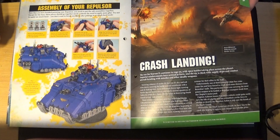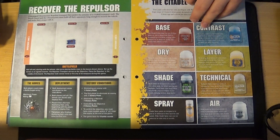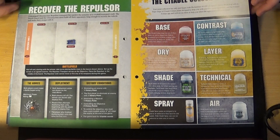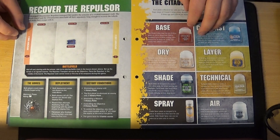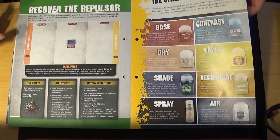The mission for this issue is called 'Crash Landing' and the mission itself is called 'Recover the Repulsor.' The Repulsor is in the middle and I assume the Space Marines have to get to it before the Death Guard do. So there you go — on to issue 78, which is a bit of a letdown.